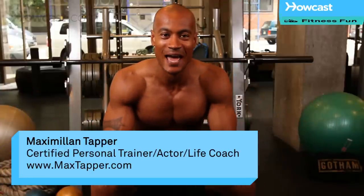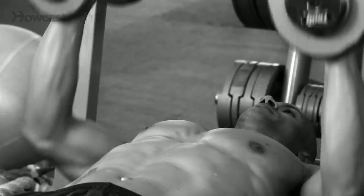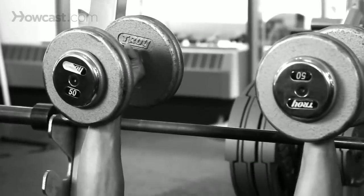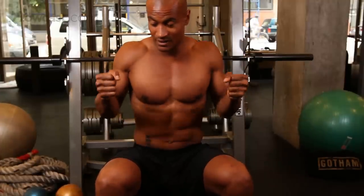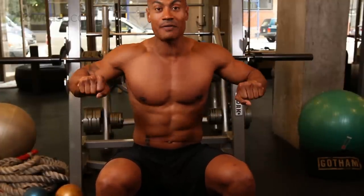Hi, this is Max Tapper again for Howcast. What we're going to do today is I'm going to show you a palms in dumbbell press. Some people will call this palms in, other people will call this a hammer press. They're both the same thing — it just means that your palms are facing the midline of your body instead of facing out.